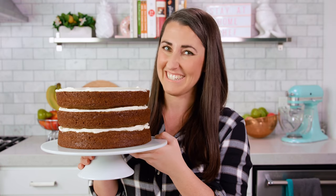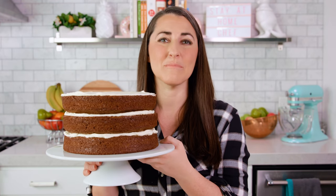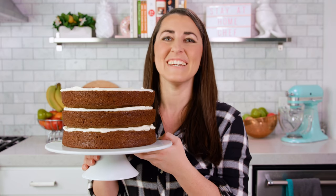Thanks for watching! You can find the full written recipe in the video description. Be sure to subscribe, like, and follow, and check out the rest of my videos where you can find hundreds of restaurant quality recipes you can easily make at home. See you later!